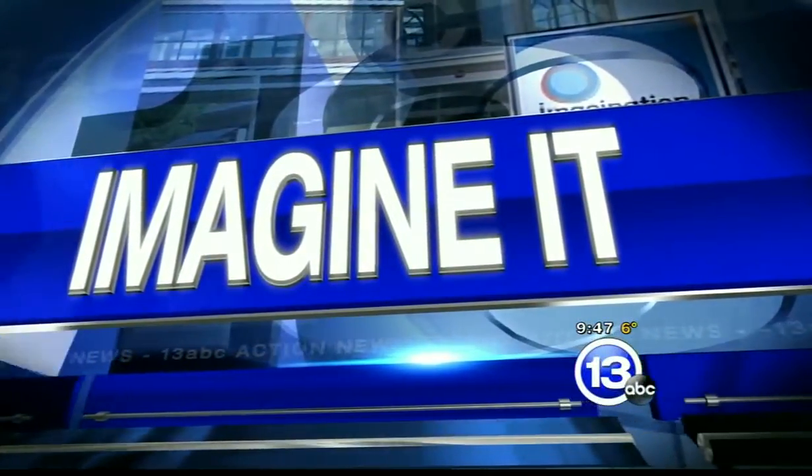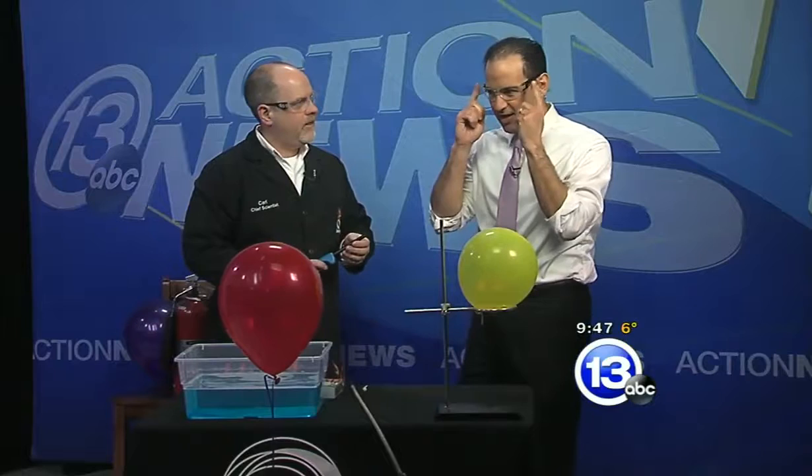9:47 on this Saturday morning — that means it's time for 'Imagine It.' I've got the glasses on and Carl's got a lighter in his hands. Better living through chemistry — here we go!